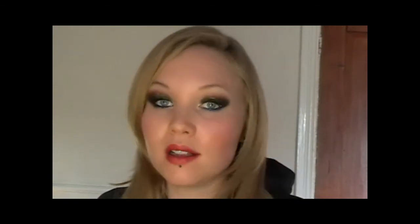Hi guys! So I went out on Sunday and this was the look I did to go out. It's probably as close as I would get to doing a smokey eye. It is a smokey eye but it's got loads of colour in there as well. I wasn't sure about it at first but I got so many compliments going out I thought I would recreate it for you all.